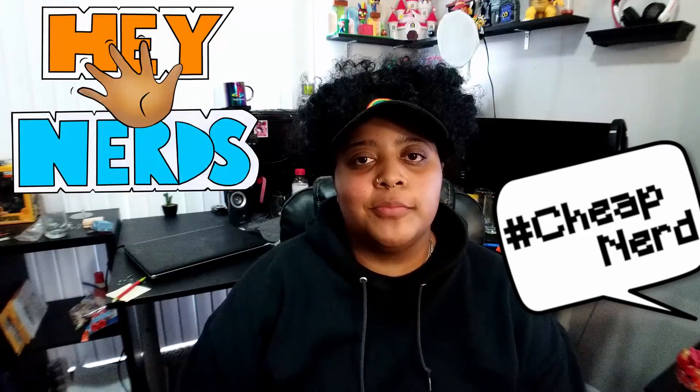Hey nerds, welcome back to my channel. In today's video, we are going to be working on my desk. Currently my desk is a mess — it's really dirty — so I need to clean it off and get it down to basically the bare minimum of what I want.